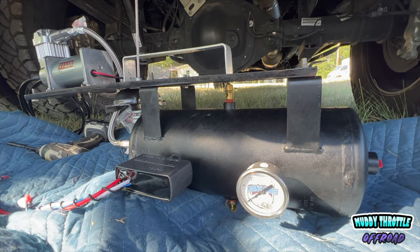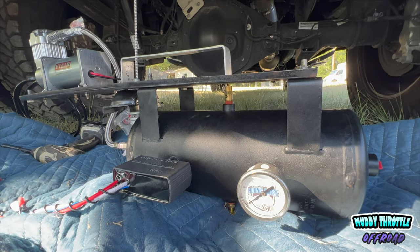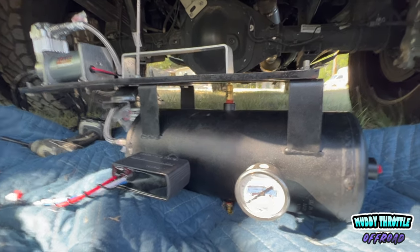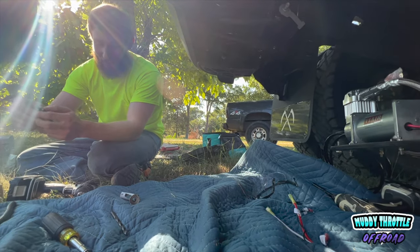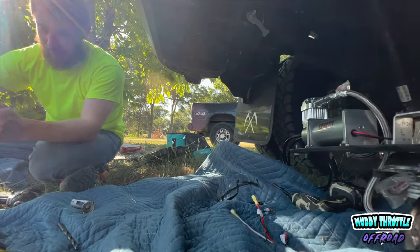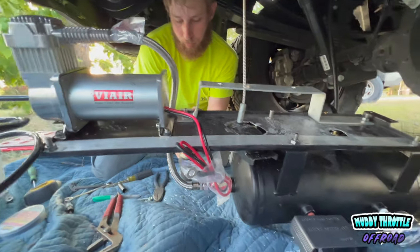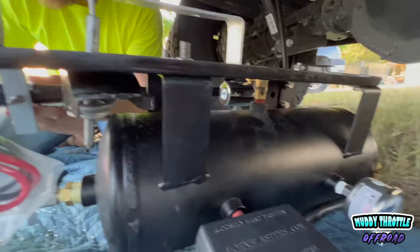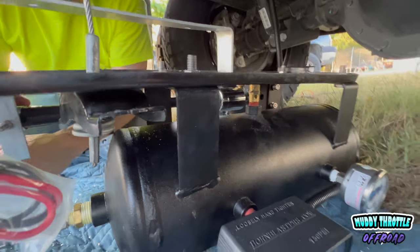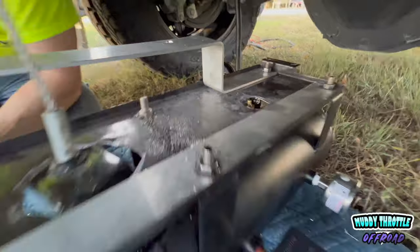If you're interested in seeing how we mount this on a '22 Ram 3500, you're gonna learn today — or we might learn today. We're fixing to find out. Progress report: 17 hours later.